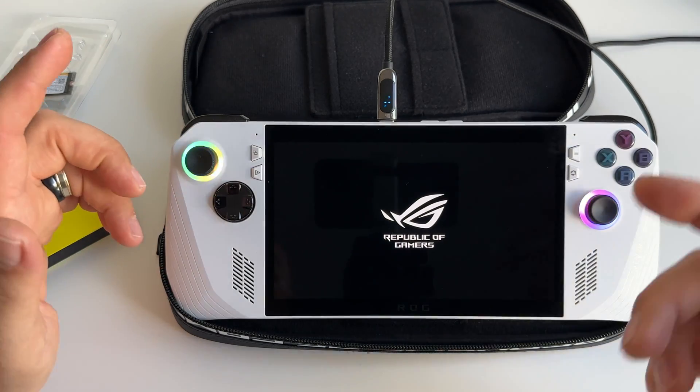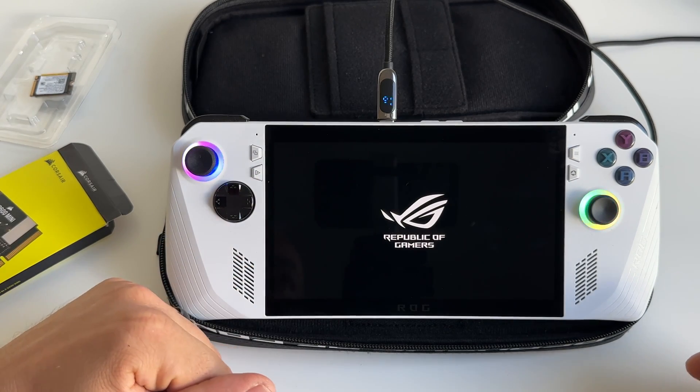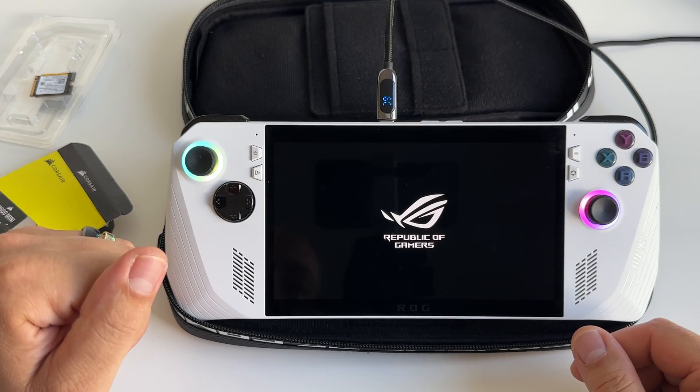Go to MyASUS, synchronize your Dropbox, and make a backup for this device. In this way you will be able to restore it.